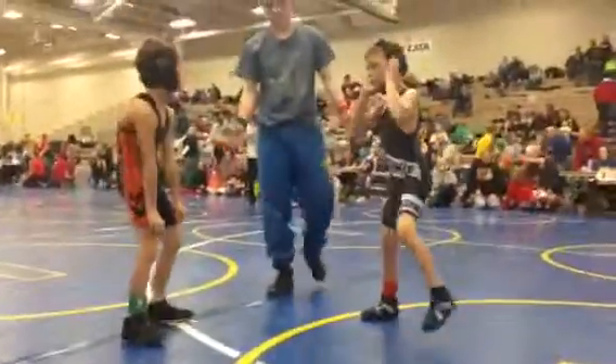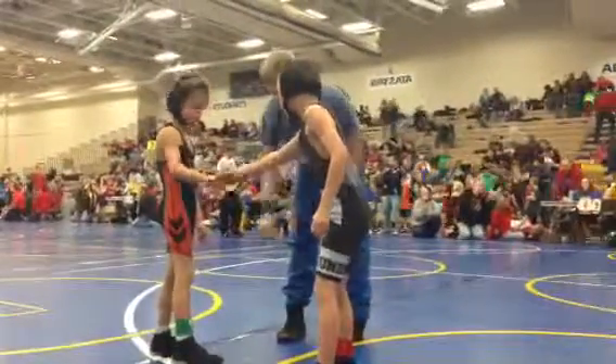Alright, nice match Jack. Shake hands. Turn it on, son. Go there, guys.